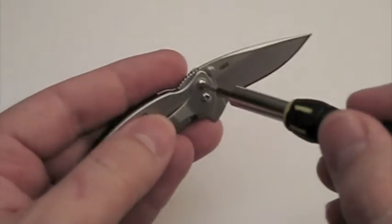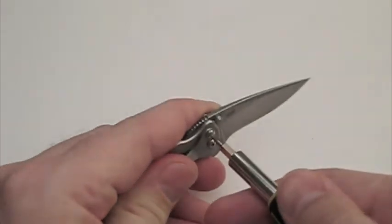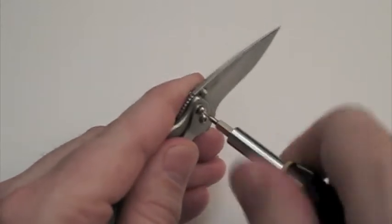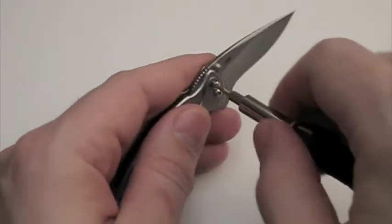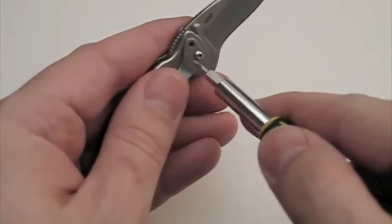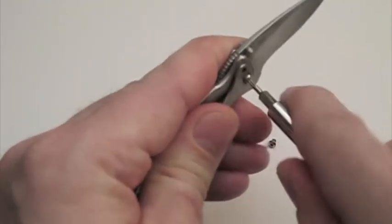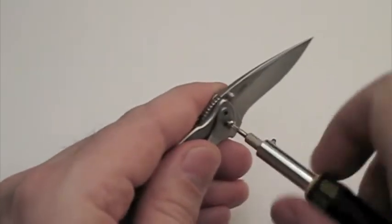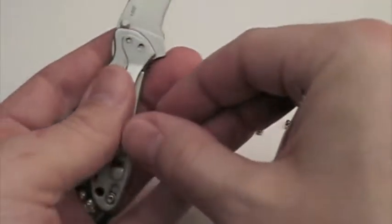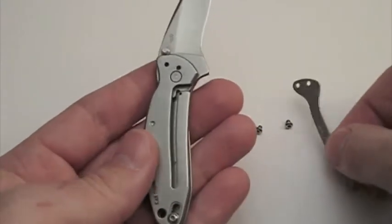Let's start with the pocket clip and go ahead and pop this off. By the way, I have not done a dry run of this disassembly — I'm pretty confident there's no need for that. Kershaw's knives are pretty well built, in my opinion, and built pretty simply as well. Most of the ones I've disassembled and reassembled, no trouble whatsoever. And there goes the pocket clip.